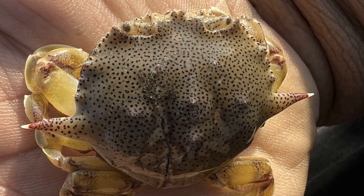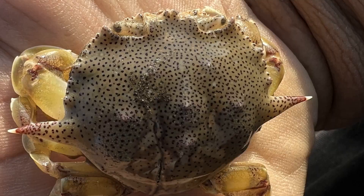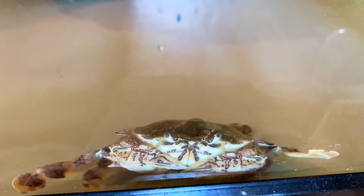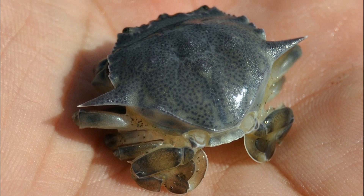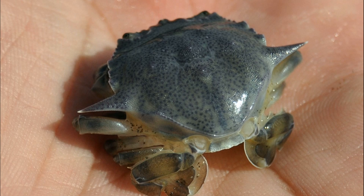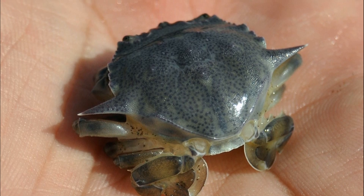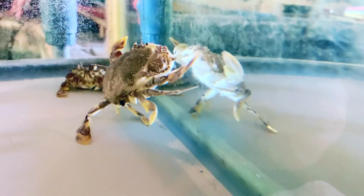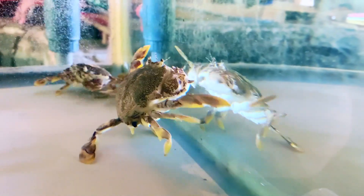Common moon crabs mate all year round. An adult male will mate with a female after she molts. A single mating event can produce more than one batch of eggs, with each cluster containing about 65,000 eggs. The eggs are held in a mass on the female's abdomen until hatching.